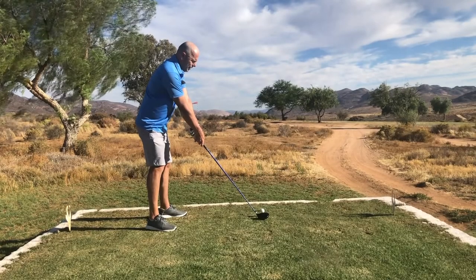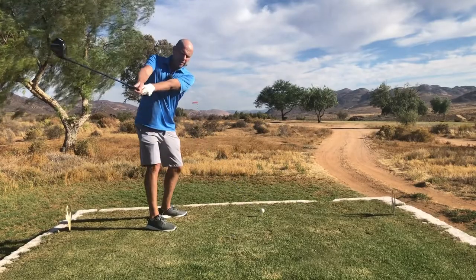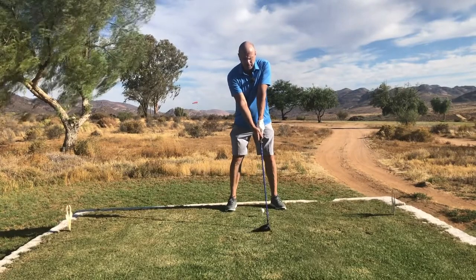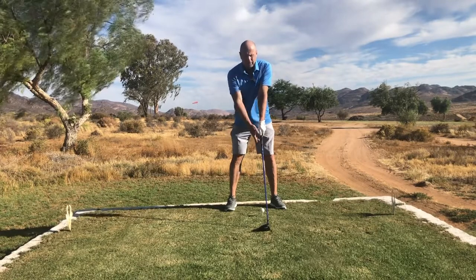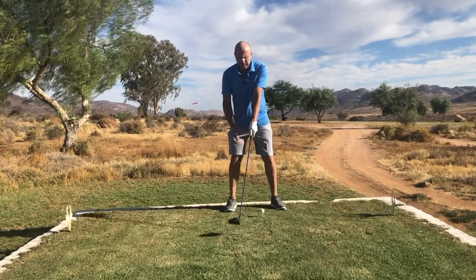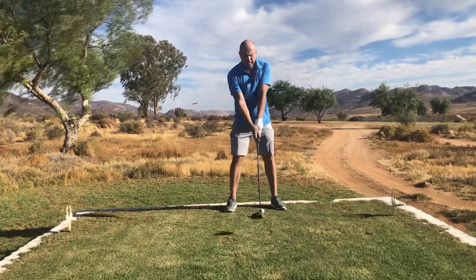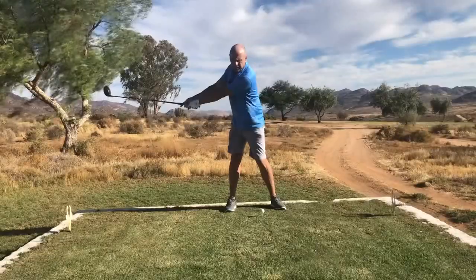Starting the backswing, he's only turning his body — his hips, his shoulders — and he's not using his wrists. Once you've got the stance right, the ball position is normal, opposite your left heel. Just turn: you have to turn your hips so that you can turn your shoulders. You'll notice you'll want to break the wrist, but try and resist that as far as you can.